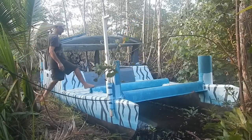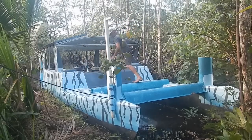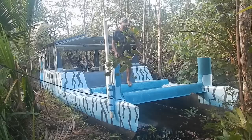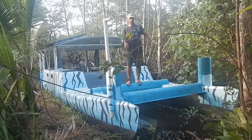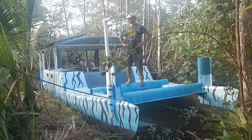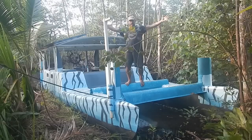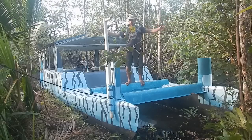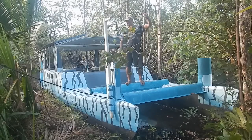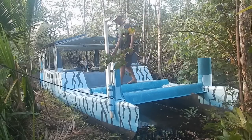Alright, don't touch any paint. Oh crap — I touched some paint. Oh, that's a footprint. I'm going to fix that. Let me get off the boat before I screw up the paint anymore.